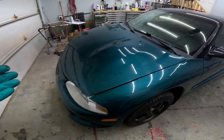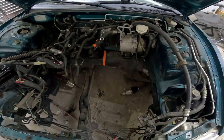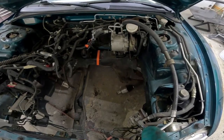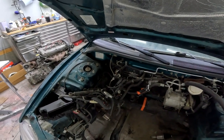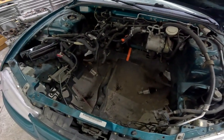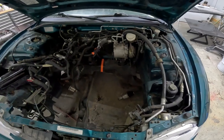We have the TSI Talon here, engine is out of it. Under the hood we're going to run into a few issues. I noticed the CV axles — the left and right are mixed up; the long one is on the wrong side. There's also a power steering pump here, and there's one on the engine, so we're going to run into that. I just noticed there's no battery tray — that's missing.